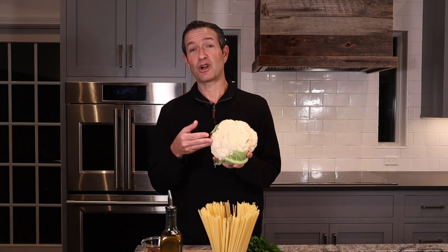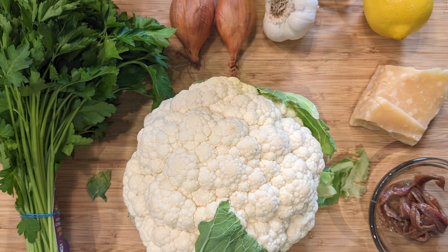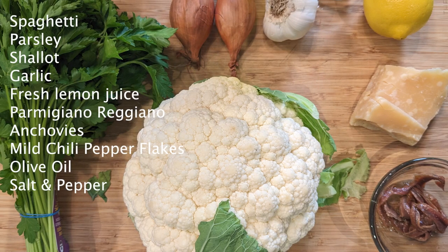Spaghetti tossed in melted cauliflower sauce is a magnificent comfort dish that helps us make it through the cold winter months. It is a one-pot wonder, which makes it a great meal to prepare midweek — it's also a pantry special, meaning you should have all the ingredients on hand, with the possible exception of the star ingredient: the cauliflower. You can see the exact measurements in the description to this video.